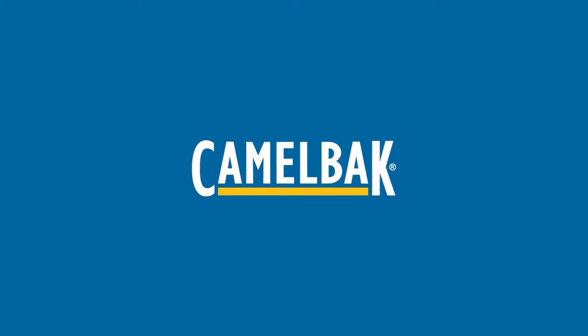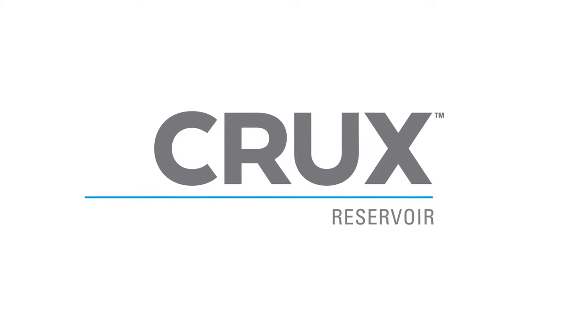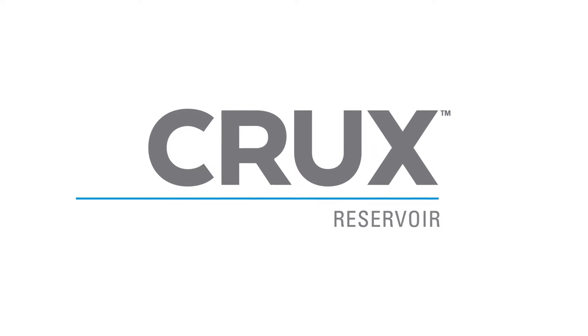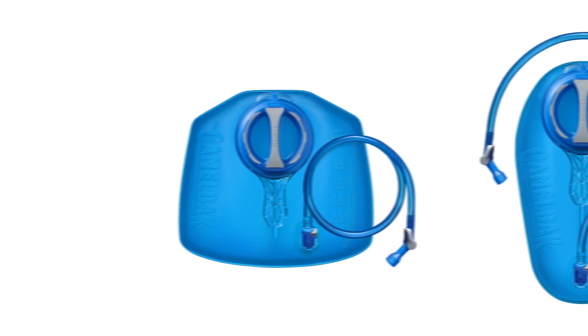At Camelback, we believe that our athletes and customers know best. So when people told us they wanted a reservoir that delivered more water per sip, with a foolproof design that made it easy to fill up and hit the trail, we were up for the challenge.